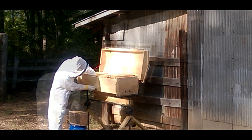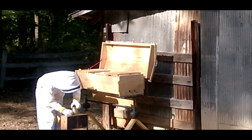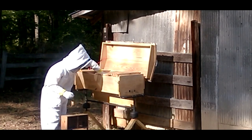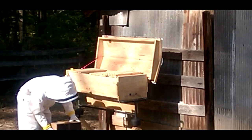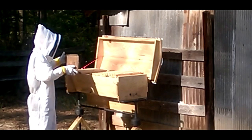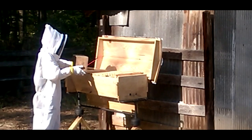We're going to fast forward here to where I got the queen out. I pulled the cork out on the candy side — a little white candy they had in there — to keep her in there until the bees can get used to her. It had a little wire connected to it. I'm going to twist that around a screw on top of one of the top bars, then push them together and let the queen hang down there in her cage.